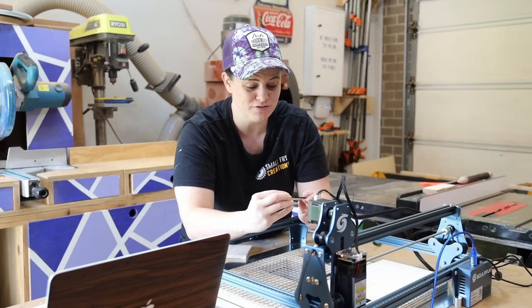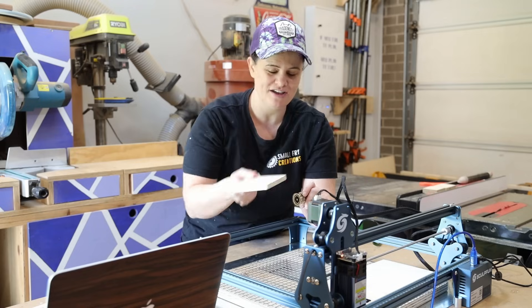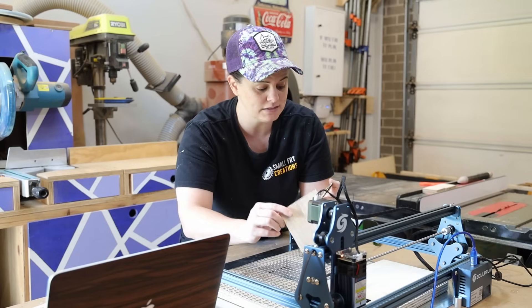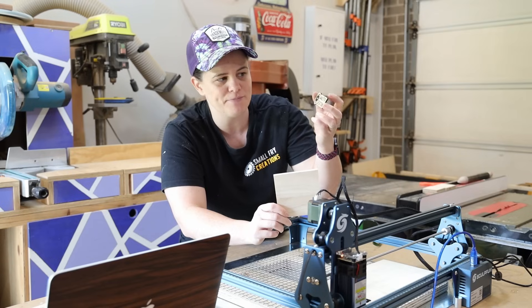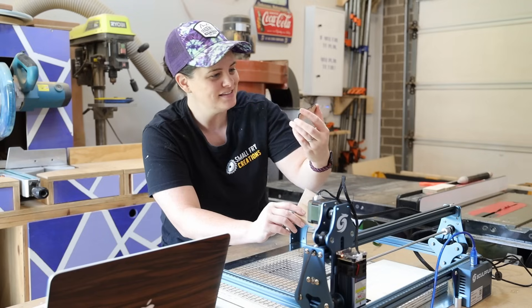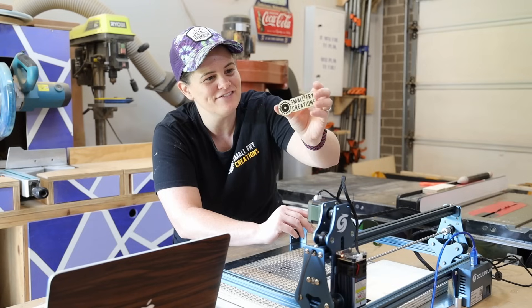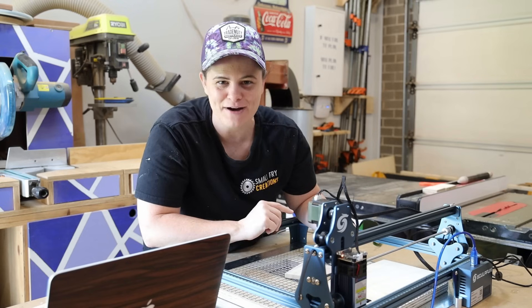That was on 3mm plywood. The Sculpfun S9 should be able to cut up to 15mm, so let's try the test material they sent with the laser - I think it's basswood or some sort of softwood. I'm going to do exactly the same cut but with this thicker material. I'll obviously up the number of passes on the cut setting because it'll need more. The offset feature in LightBurn is awesome. This has got me excited - let's try on the thicker material and see what happens.